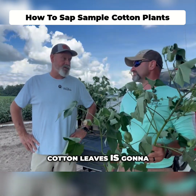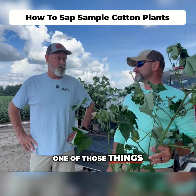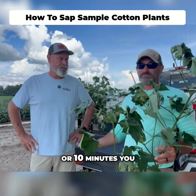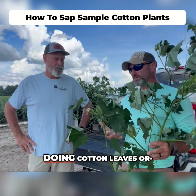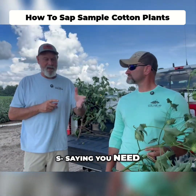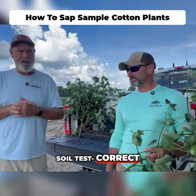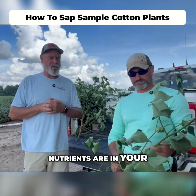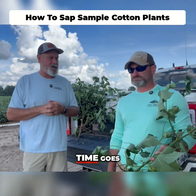So 80 grams of cotton leaves is going to take a minute - you're going to need about 80 or so plants. It's not going to be something you jump out there and get done in five or ten minutes like you might with corn. Whenever you go to doing cotton leaves or bean leaves, it takes a little bit more time. We're not saying you need to go do every field you've got, but this sap sampling along with the rapid soil test is a really good way to know what nutrients are in your plant and predict what you're going to be deficient on as time goes.